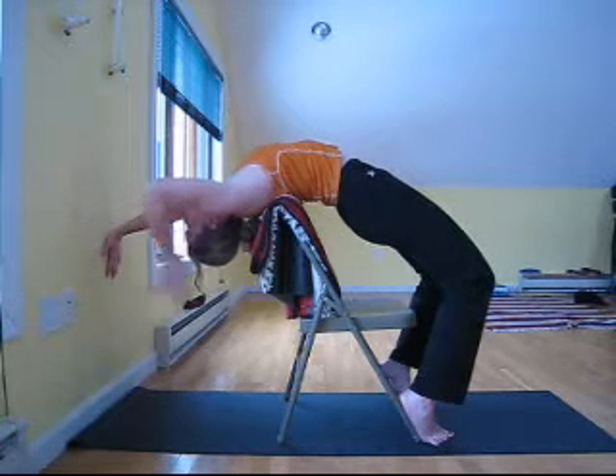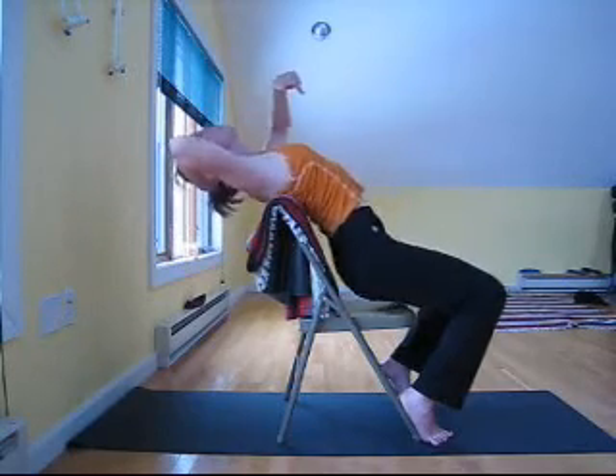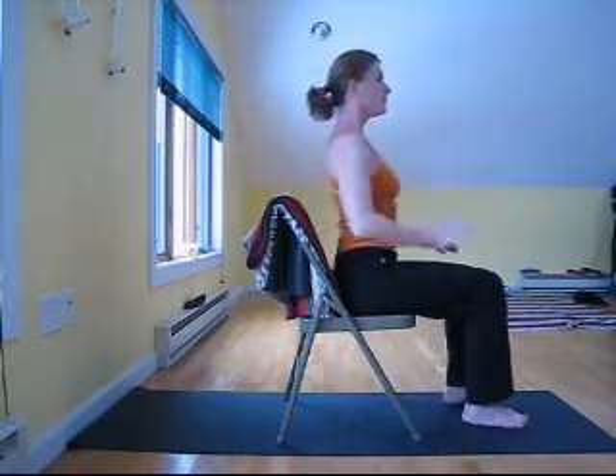When you're ready to come down, place support behind your head and just sit and release.